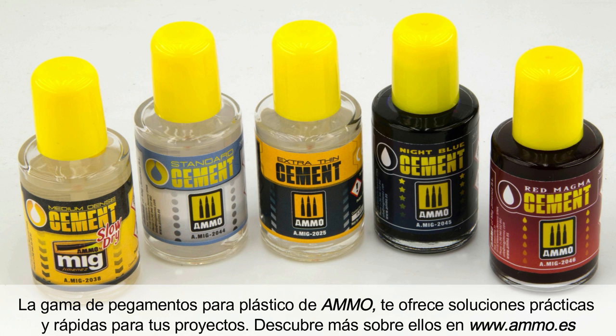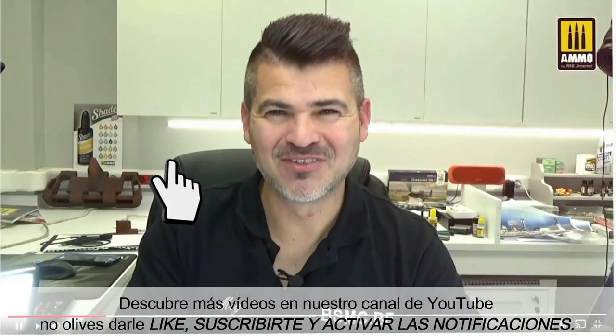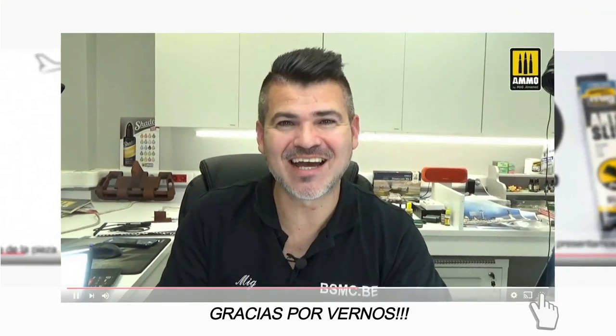The entire range of ammo glues offers you practical and quick solutions for your projects. Discover more about each adhesive type on our website www.ammo.es. Discover many more videos on our YouTube channel. Don't forget to like, subscribe, and activate notifications. Thank you for watching.